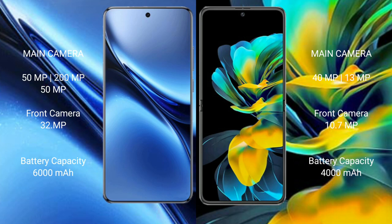The Vivo X200 Pro features a triple rear camera setup: 50MP plus 200MP plus 50MP, and a 32MP front camera. The Huawei Pocket S has a dual rear camera setup: 14MP plus 13MP plus 13MP, and a 10.7MP front camera. The Vivo X200 Pro has a 6000mAh battery with 90W fast charging, while the Huawei Pocket S has a 4000mAh battery with 40W fast charging.